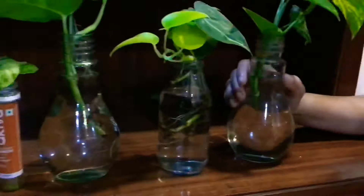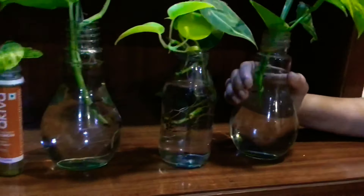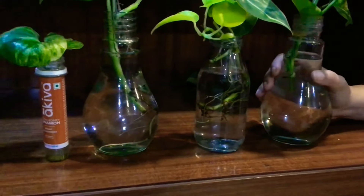Once you feel that new growth has started on the plant, that's when you move it to bright light. This is how you do water propagation — do try it out!